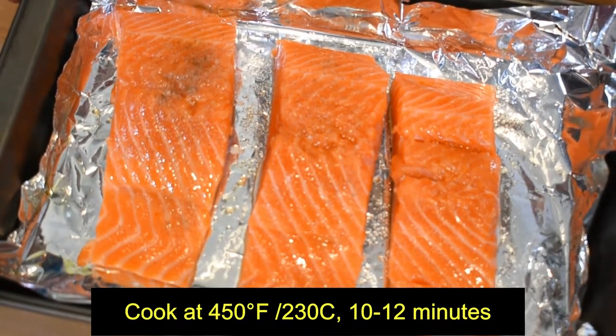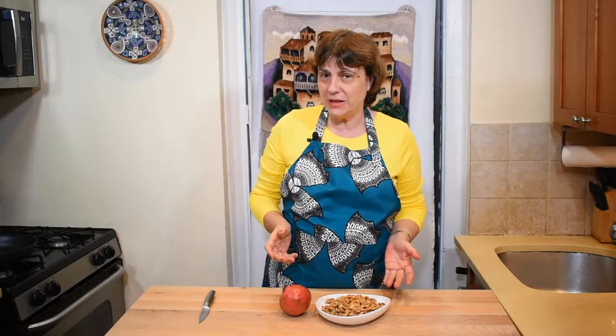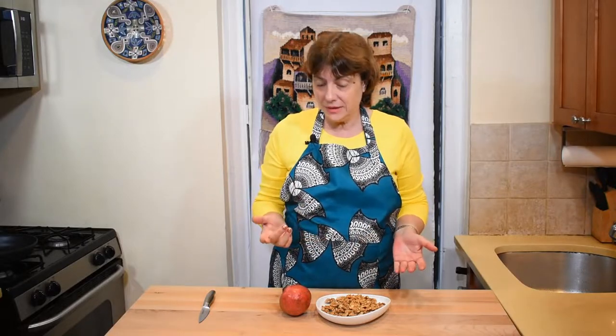Our salmon is ready to go to the oven. I will cook it for about 10 minutes at 450 Fahrenheit. While my salmon is baking, I will start making the sauce. For the sauce I need two main ingredients: walnuts which I will grind with a pinch of salt and garlic, and pomegranate juice.